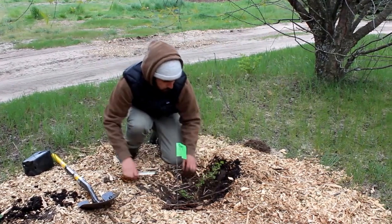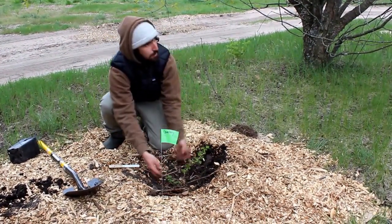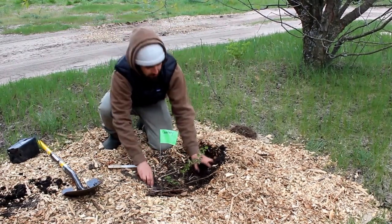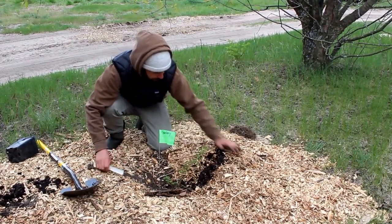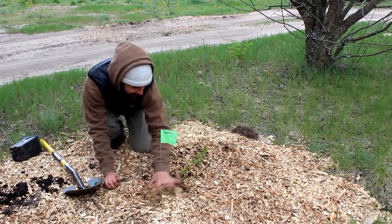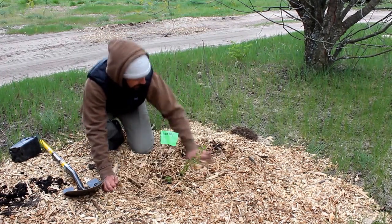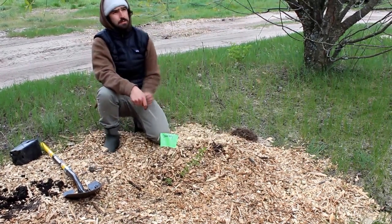It'll encourage better rooting, and for some reason when you bury them they send up shoots from beneath the soil, so they'll bush out quicker. That's a good little tip. Even with the mulch you can kind of pile it up around it. Actually, a lot of nurseries do what's called stool mounding.